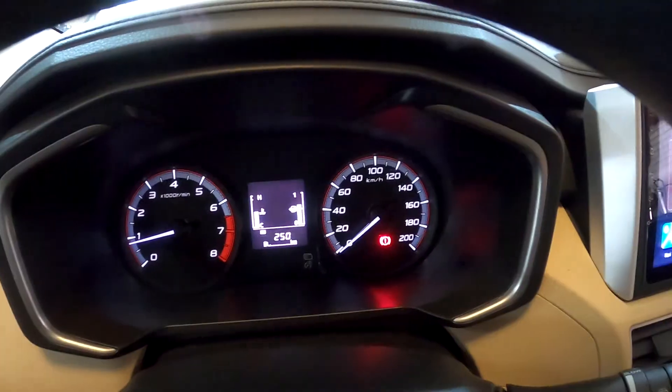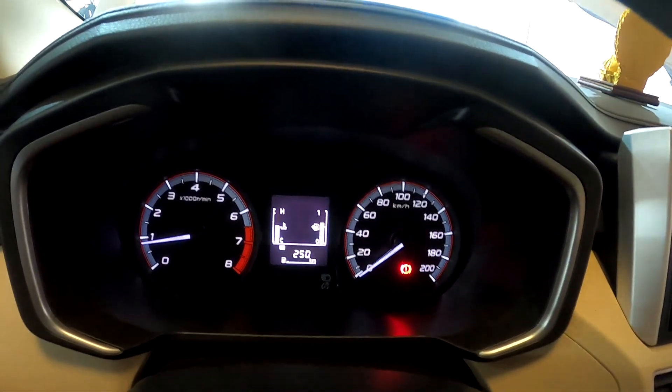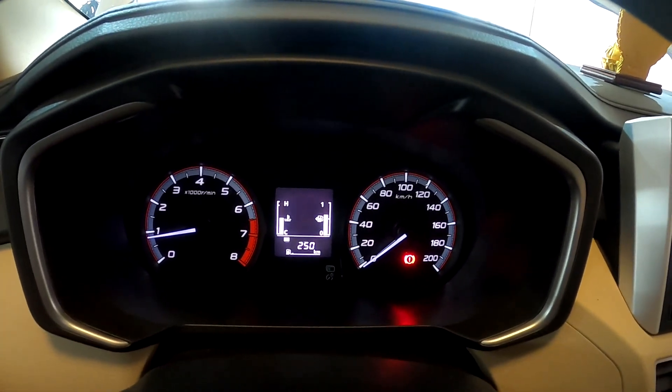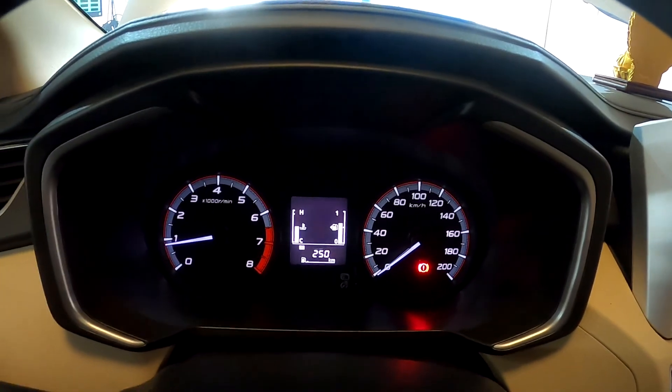Let's do it. Before we do the pulls, we will start the engine and warm it up to the normal operating temperature.